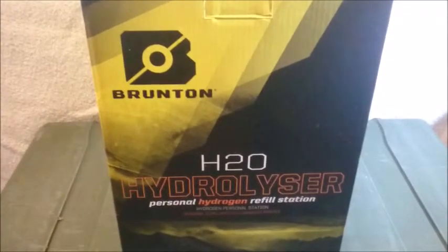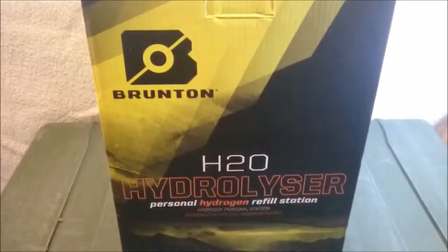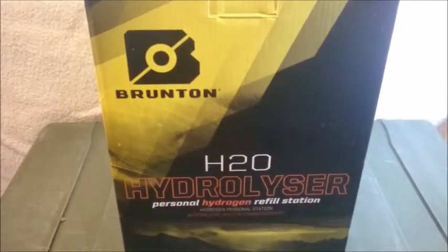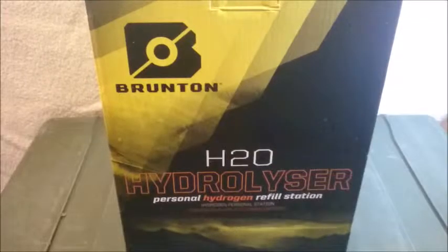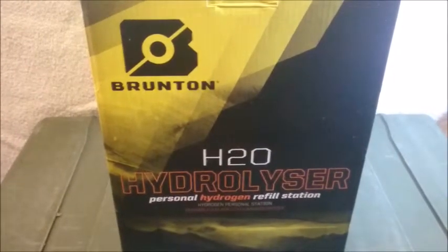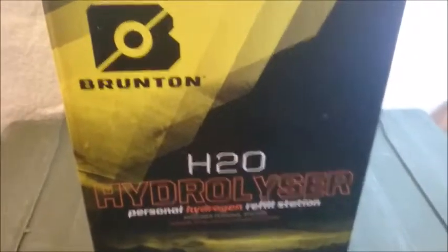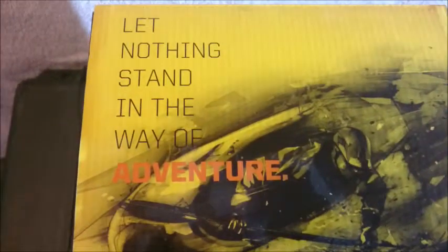I'm proud that I can show you this refill station. I got this from a store and used the Brunton reactor to charge my electronics when I'm out. I did refill the hydrocore cells in a shop, but now I can refill them at home. So let's have a look — a little unpacking. We have nothing standing in the way of adventure.